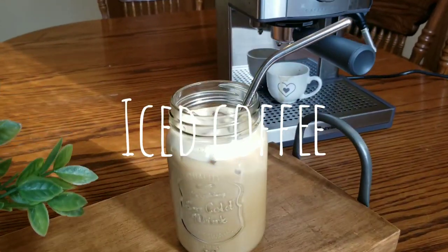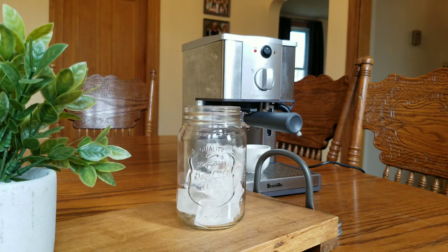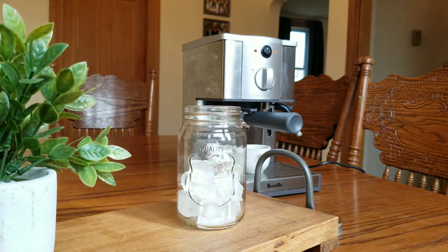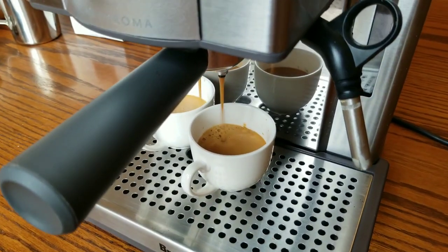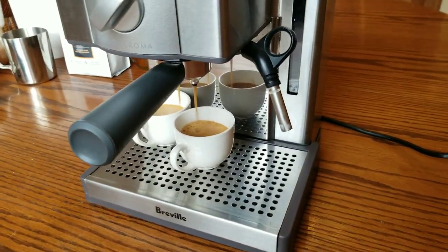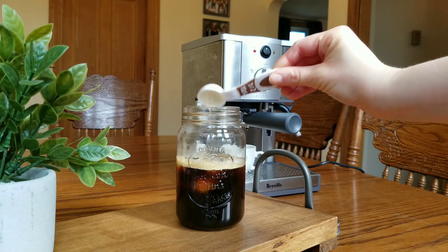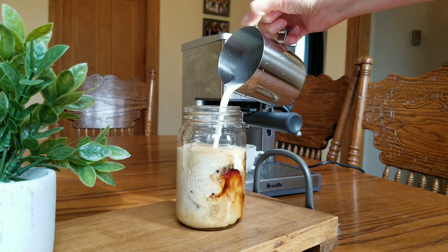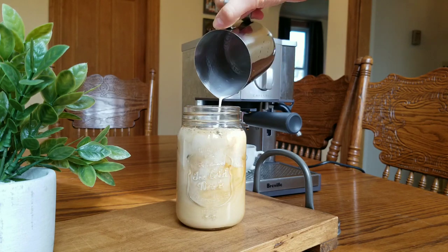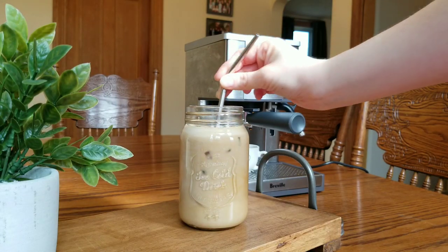This first coffee recipe is just my normal go-to iced coffee recipe. It's super simple and so good. I just put some ice cubes in my cup, then I brew a double shot of espresso. You don't have to use espresso — if you don't have an espresso machine, just use instant espresso or strong coffee. Then I put about a tablespoon of maple syrup, or the sweetener of your choice, and then some cream and milk mixed together poured on top. You can do just milk or just cream, whatever you like.